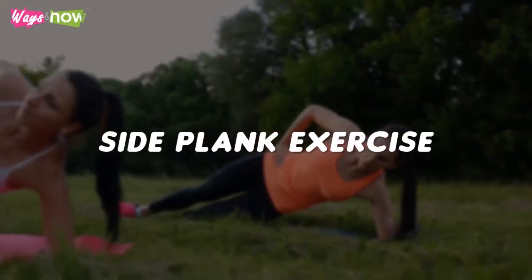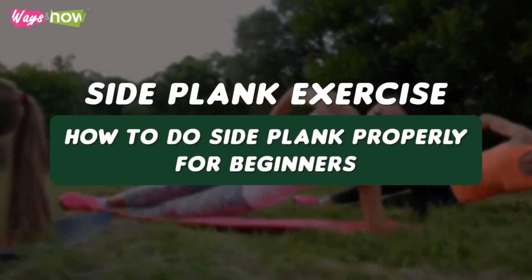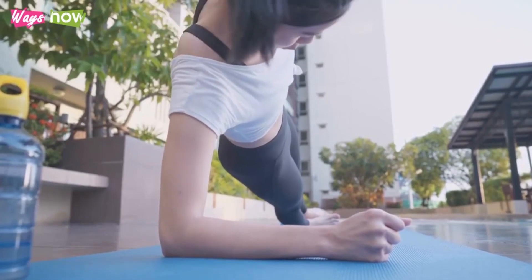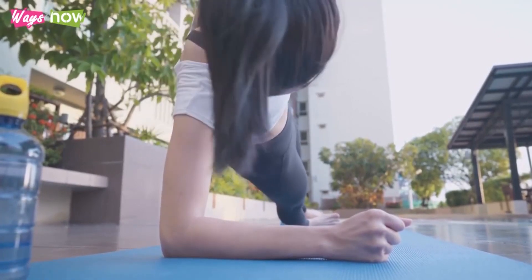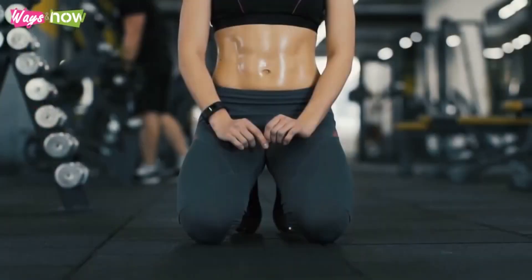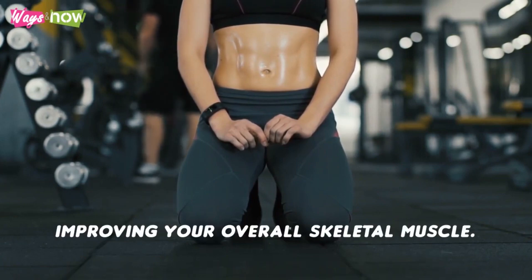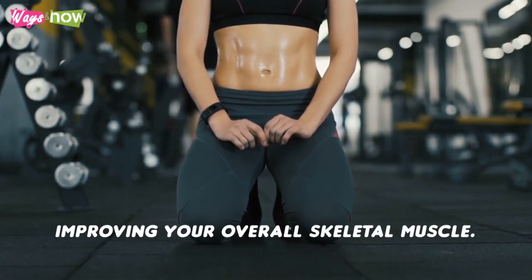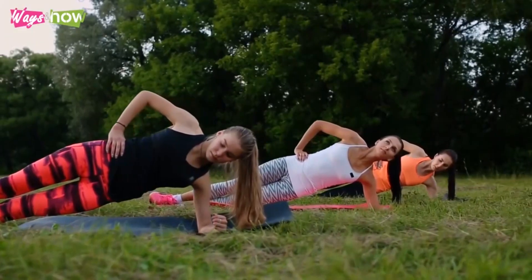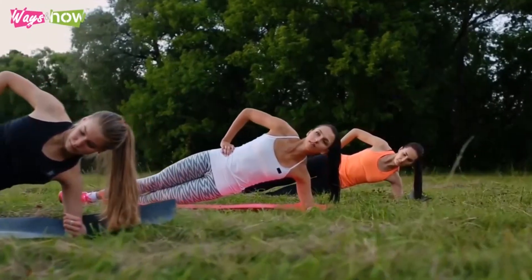Side plank exercise. How to do side plank properly for beginners. The side plank is one of the best exercises you can do to trim your obliques and get rid of your muffin top. Additionally, it improves your core strength, which is essential to good posture and improving your overall skeletal muscle. However, it would be best if you do it correctly to gain the maximum benefits from this exercise.